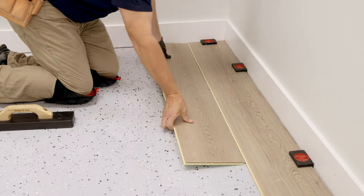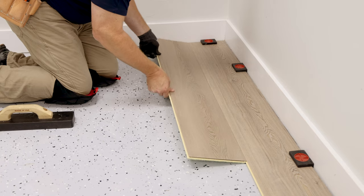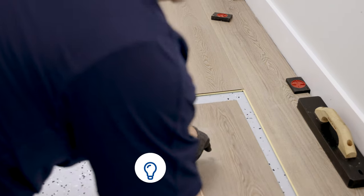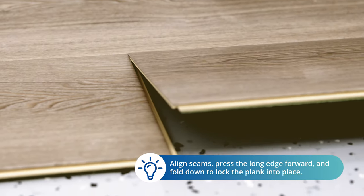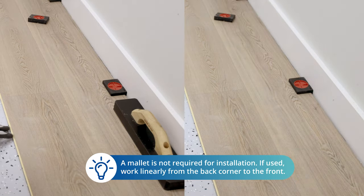Place the first plank of the new row at an angle against the plank in the previous row. Press the long edge forward against the previous row and fold down at the same time. Connect the next plank by aligning the inseam directly above the inseam of the preceding plank, then rotate the plank down into the locked position.